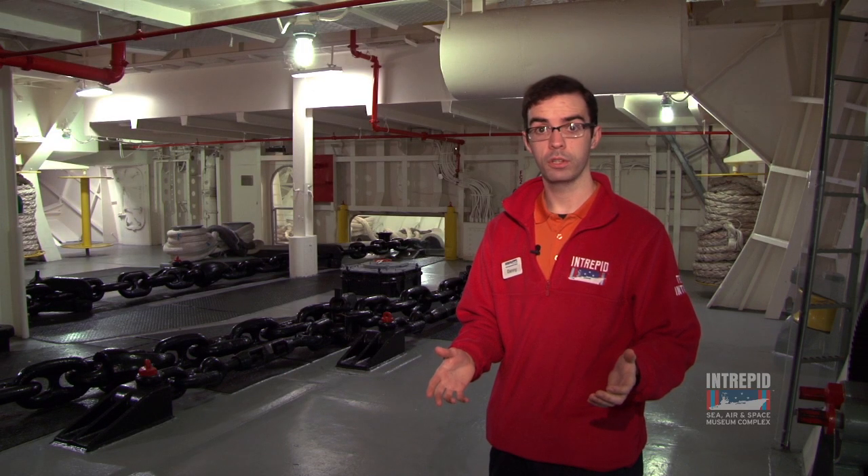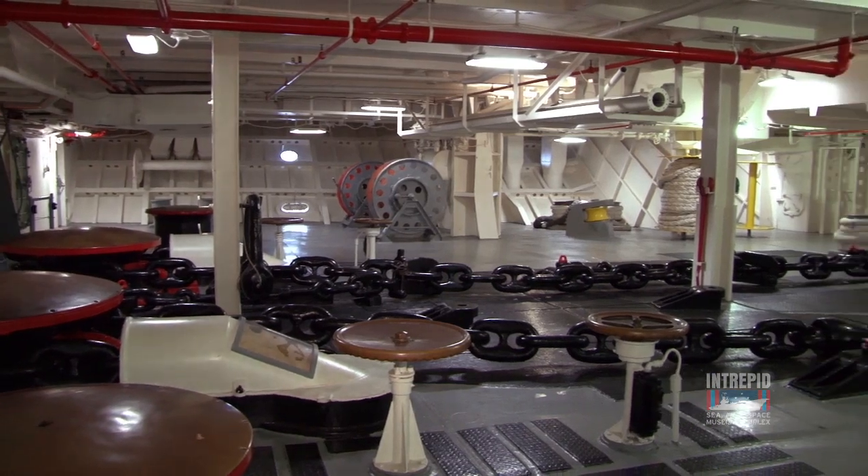Welcome to Intrepid Museum's Tour Guide Talks. Today we're going to talk about the anchor chain room, which is located in our foc'sle. Here we are in the anchor chain room of the Intrepid, located in the foc'sle, or the bow of the aircraft carrier.